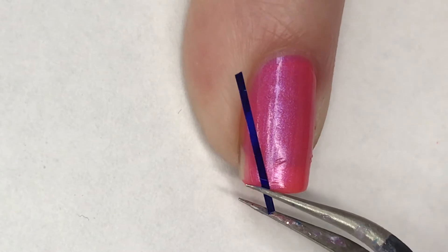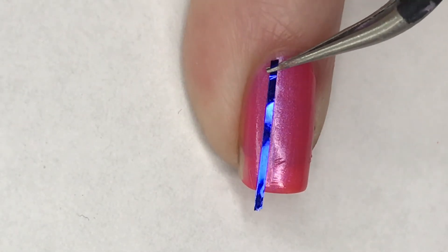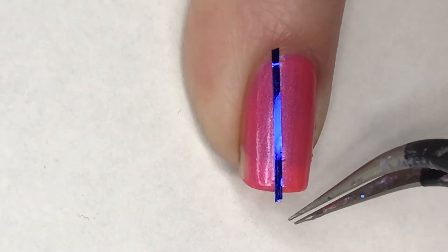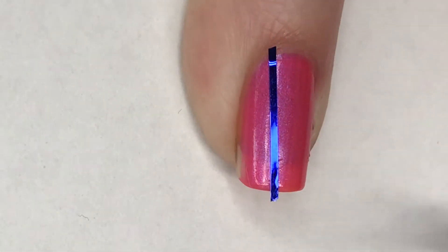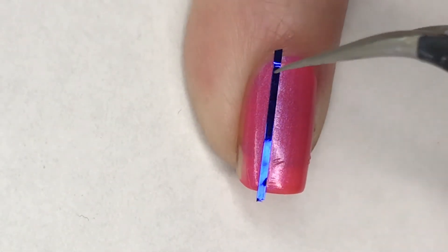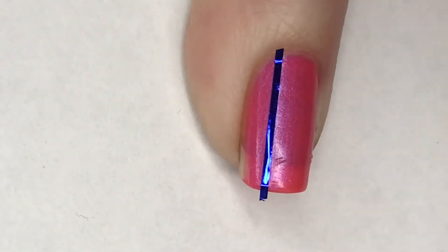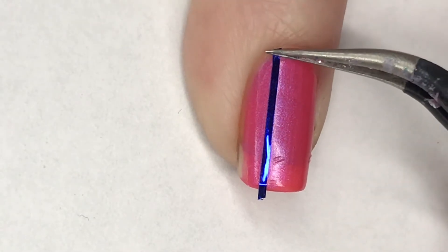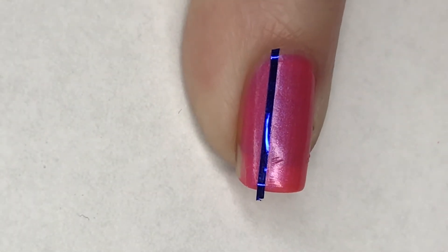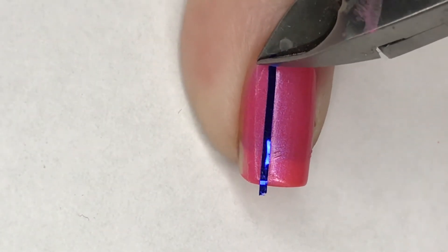Now for my ring finger I have this beautiful metallic blue striping tape — I'm going to place this at the edge of my nail, then just clipping away any excess with a pair of cuticle nippers.